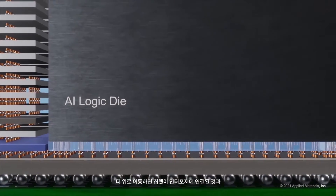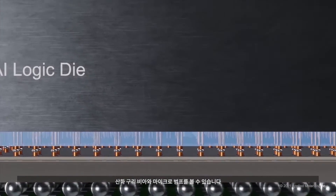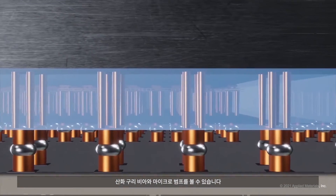Switching to the logic side, we see chiplets connected to the interposer by through-oxide copper vias and micro-bumps.